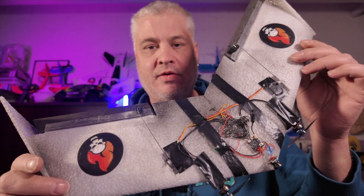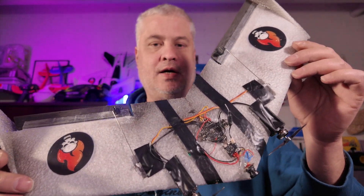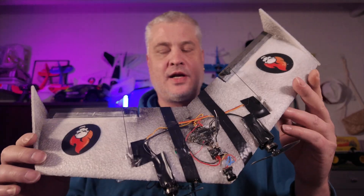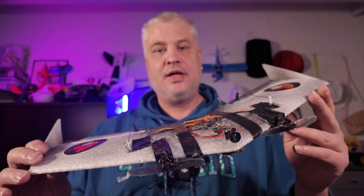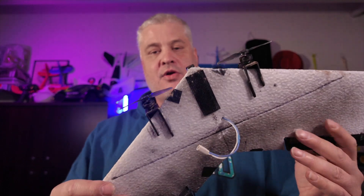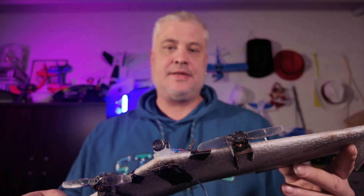Hello everyone, Rock FPV here. It's the last day of 2024 and I did some flying with my new Kaosemon Nano wing build. This one features an F411 flight controller, so it's basically a full INAV plane. It's running on 1S and it's quite fun to fly, even though since it's only 55 grams it's not so easy to launch at all — I tried to get the CG as correct as I could.